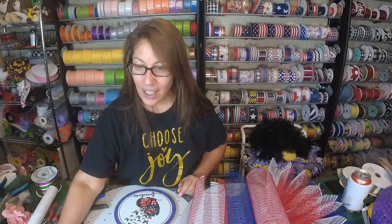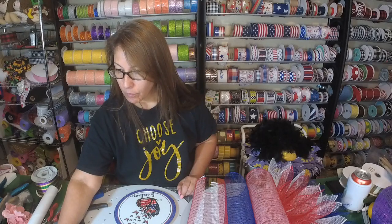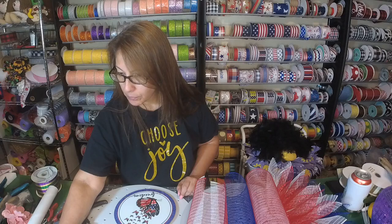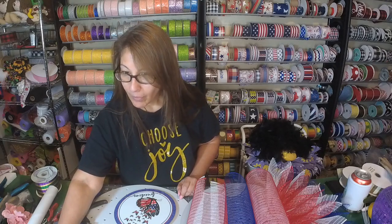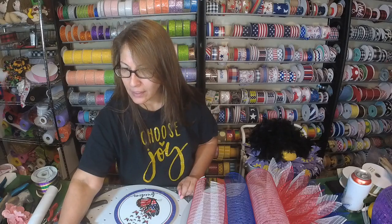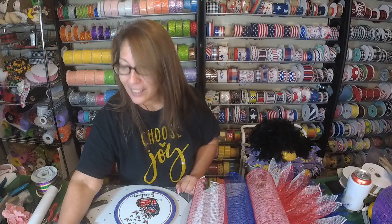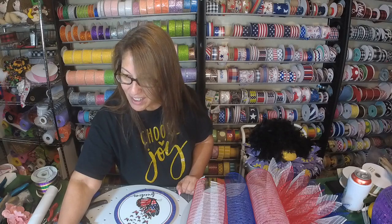Hey y'all, it's Michelle from Monkey's Creations, come on in! It's Friday — this has been a long week. I have no idea why, I really never knew what day it was. It's just been one of those weeks, I'm like, okay, what's today, what's tomorrow? I'm just so confused.